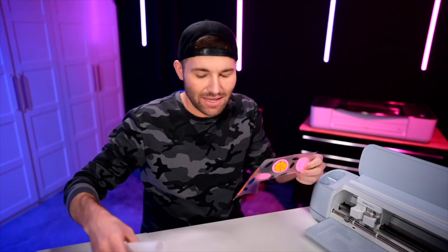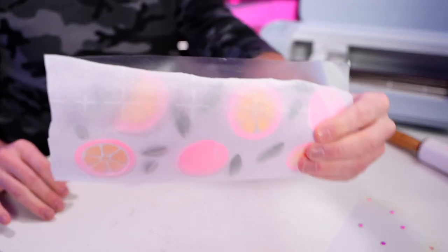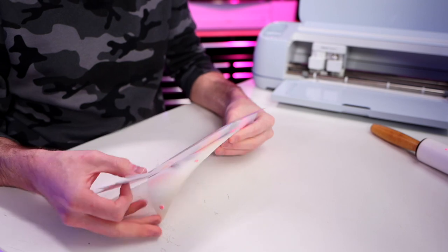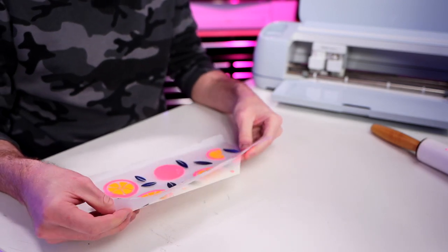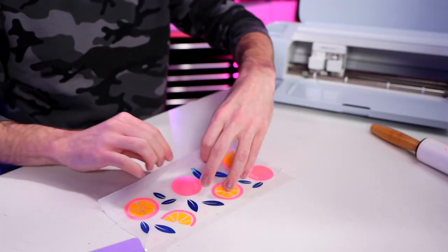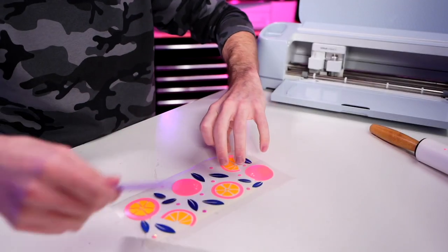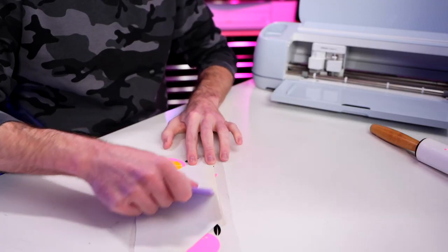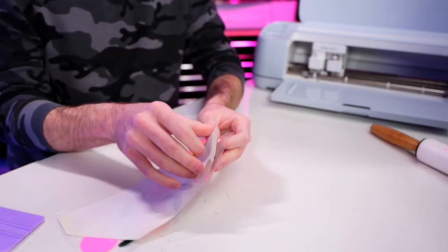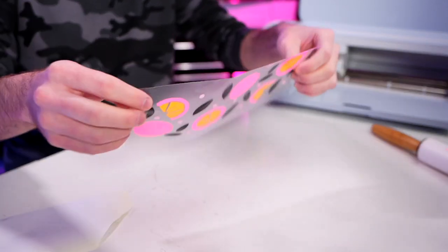Let me go ahead and pull that parchment paper out yet again, covering most of that vinyl, and position it over these little dots. Burnish down the top little part, then remove the parchment paper and just barely lay it down enough to pick it back up. Flip it over and burnish down the back side with the backing paper. Then peel the backing paper off the back side of that vinyl and the transfer tape too.